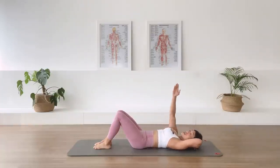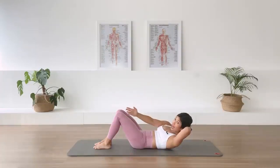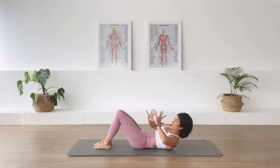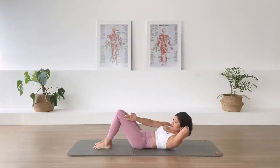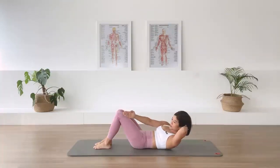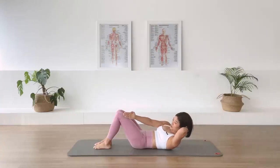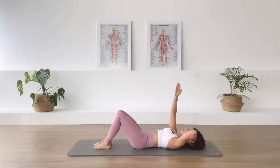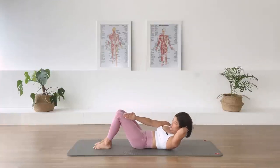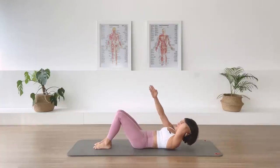Bring the right arm up to the sky. Chest lift with rotation here. As we in-breath, lengthen through the spine. Exhale, lift the head and the chest up. Bring the right arm across onto the outside of the left thigh so we are rotating our torso over to the left side, and return back to center. Exhale. In-breath. Three more. In-breath. Two. In-breath. Last. In-breath.